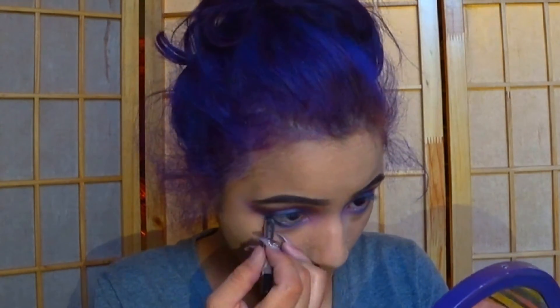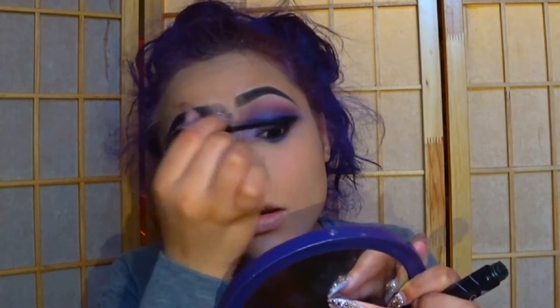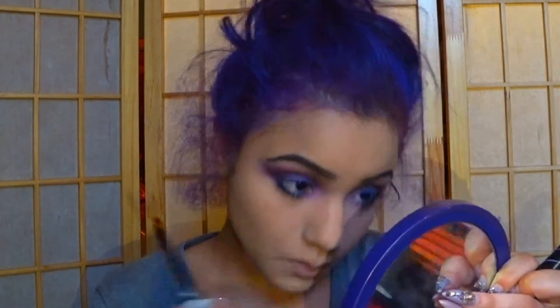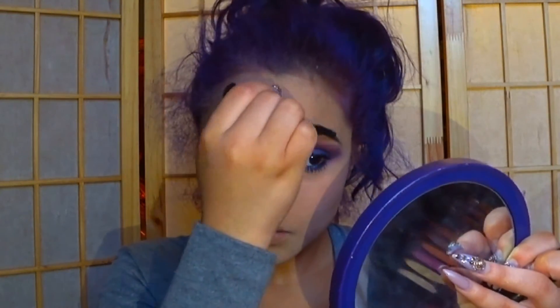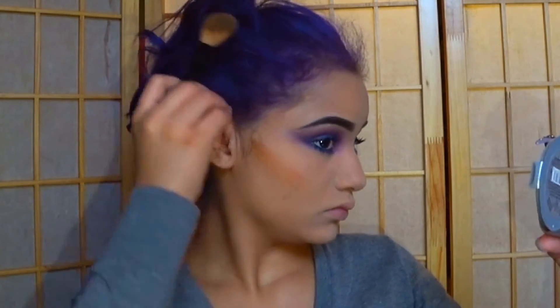Then I'm using the Marc Jacobs Liner for the waterline. Make sure to tight line. And then I'm using the Best Xtreme Mascara for your top lashes and lower lashes. I'll also use mascara for my brow hairs since I ran out of brow gel. These are my last lashes I have left — it's actually the same pair from my previous videos, but they're old, so this is the last time I'm going to use them.